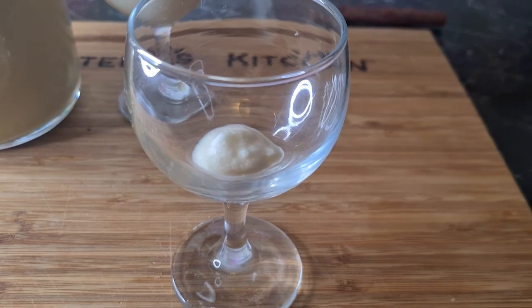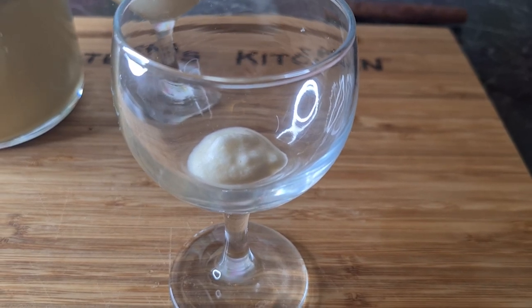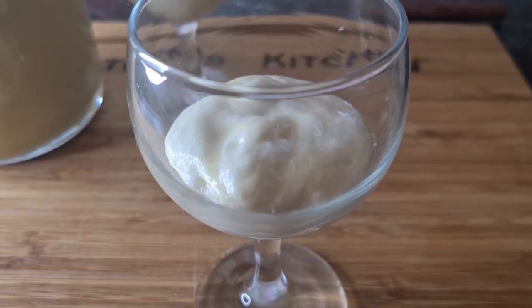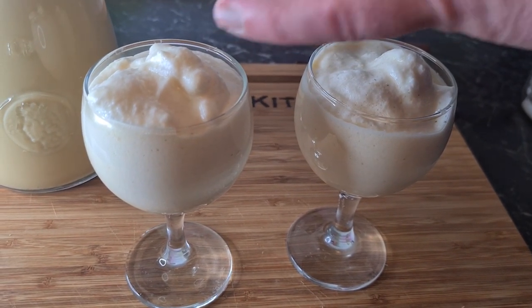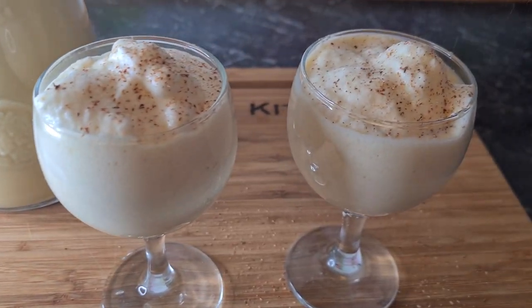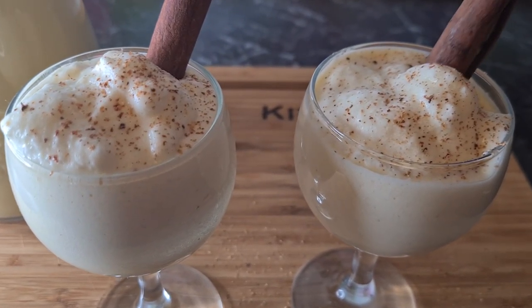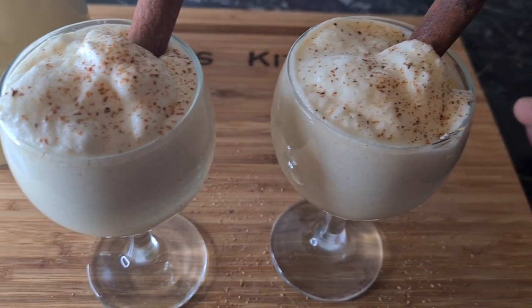So when you've folded the eggnog through the egg white, you get a mixture looking like this. You can carefully put it in the glass. And for a little decoration, we'll put a little fresh nutmeg on top so it will just look very nice and gives a nice whiff. And of course, decorate with some cinnamon. And voila, here you have it — two very nice glasses of eggnog. Hope you enjoy.